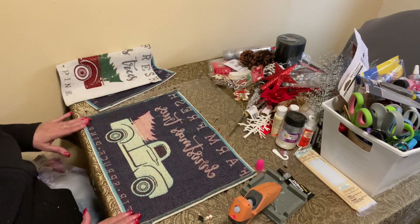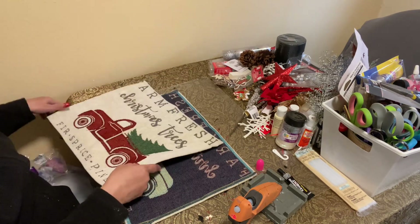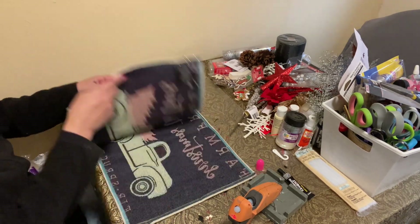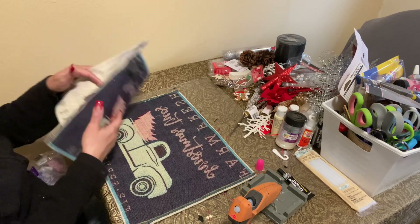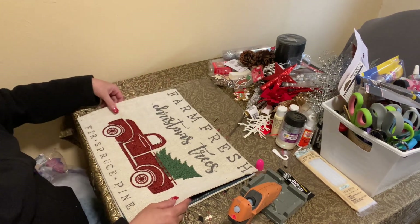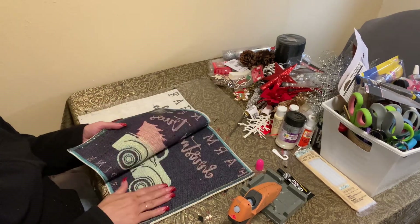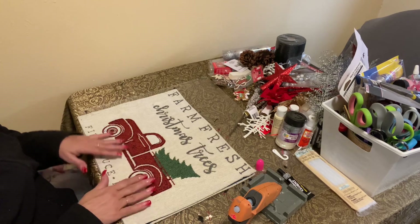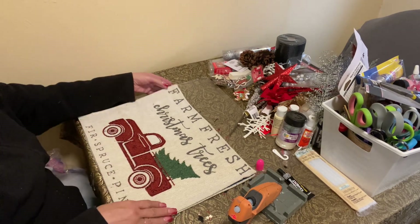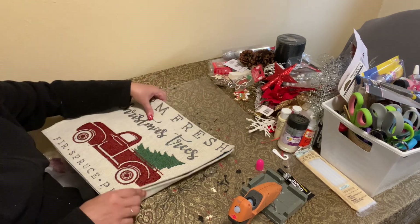We're going to leave one side open. Now, the neat thing is this truck is facing that way, and when you flip the pillow over it'll be facing the opposite way. So we are going to take our time — place the mat down on this side and then it'll be facing you on this side. We're going to do this slowly.